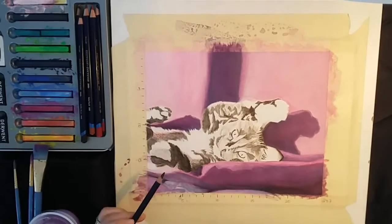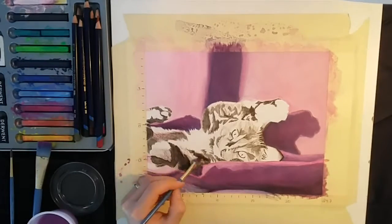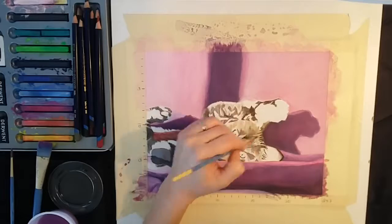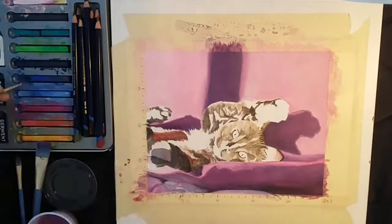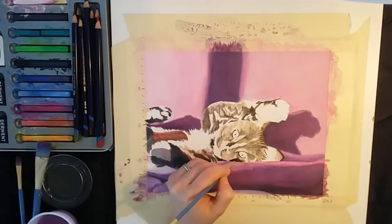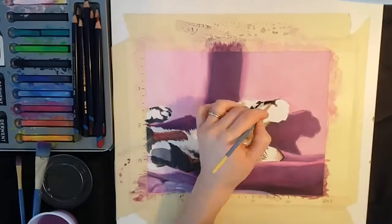Now that I have the dark areas defined, I'm going over that with the oak colored inktense just to get a base color in and get rid of all the white. This is actually a quite dark colored cat, so I don't want any white showing through where there shouldn't be any.